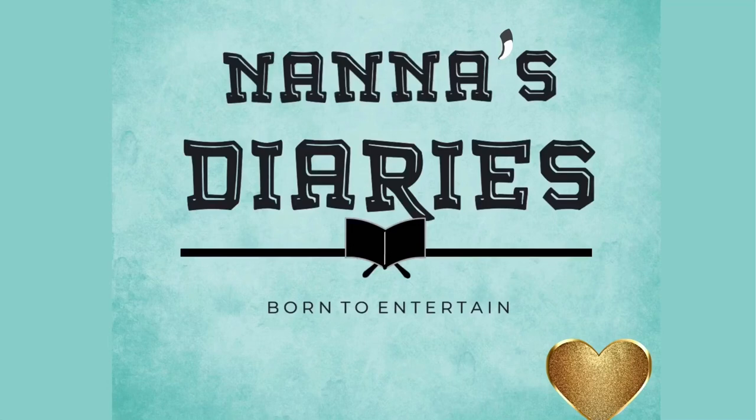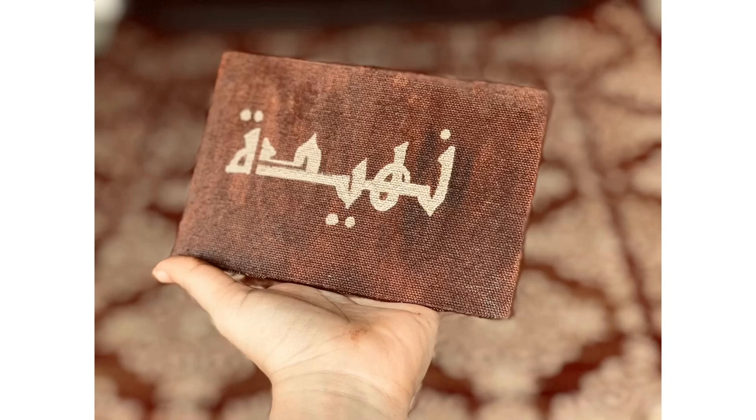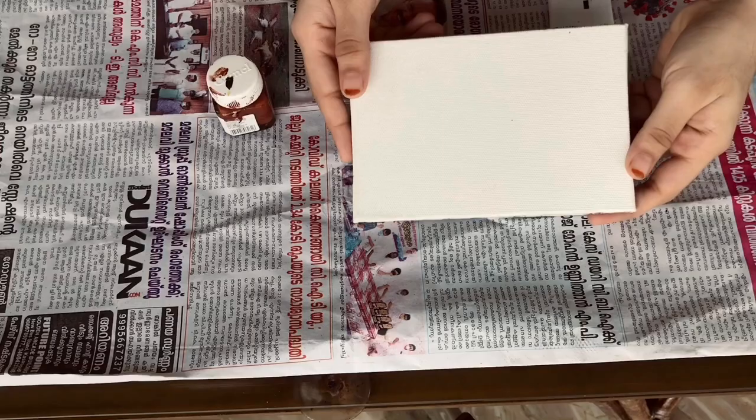Hello buddies, welcome back to my channel. Today I'm going to show you my series of wooden VG. Here is the most weakest video for you all.